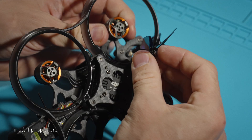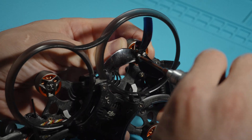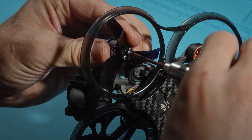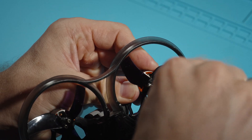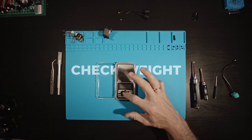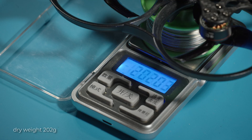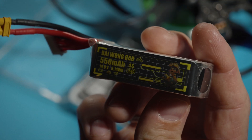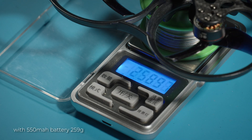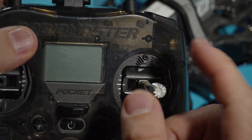All that's left is to screw the propellers on. Now the drone has put on a lot of weight — 202 grams without battery, and 259 grams even with a 550 milliamp-hour battery. Unfortunately, it's no longer a sub-250 drone.